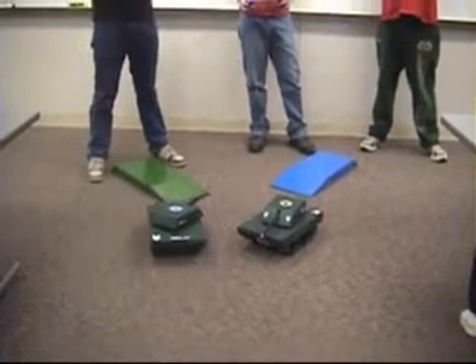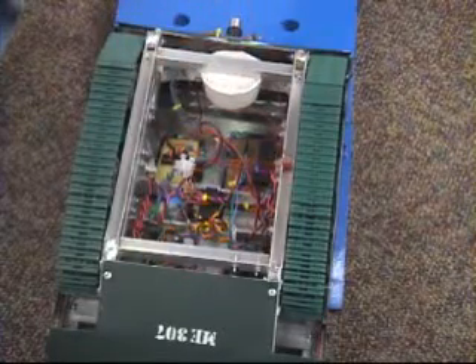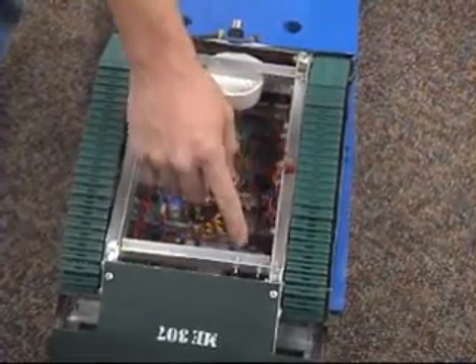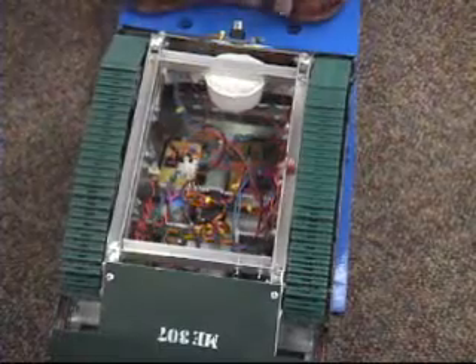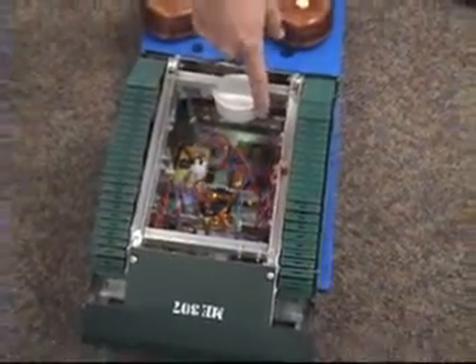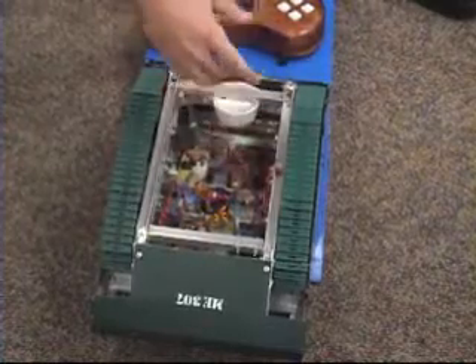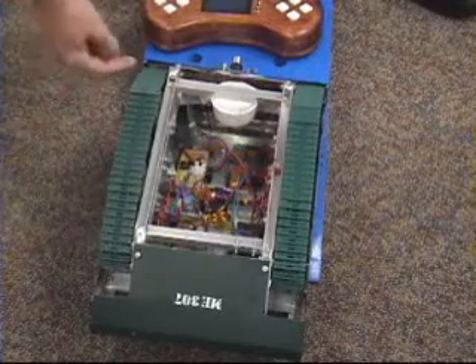Here we have our main processing unit. This is an Atmega 162 which is controlling the whole robot based on the wireless input. This is our wireless card which is wirelessly linked to the controller. We've got an H-bridge that's able to reverse the polarity of the motors based on the signals from the controller. We have a power card here that's just running all the power for the system.